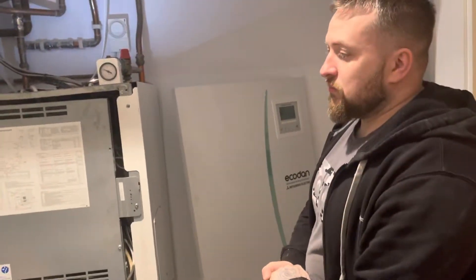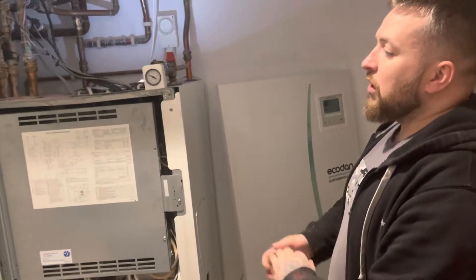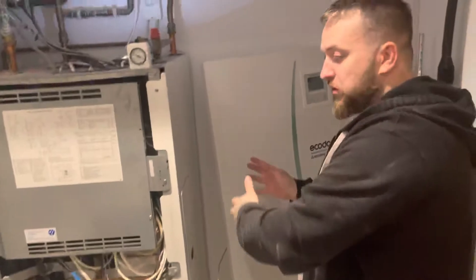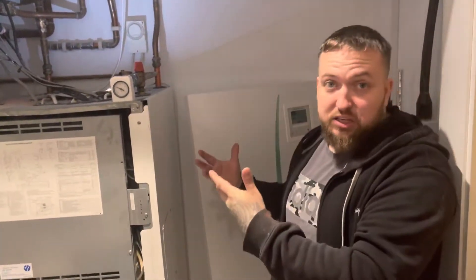So it's an Eco Dan — this has been spec'd for the house. It's a 14 kilowatt Eco Dan. So we're fitting two separate systems today. We're going to fit an unvented cylinder direct with two elements, with an overnight timer which heats it up overnight at a cheaper rate.